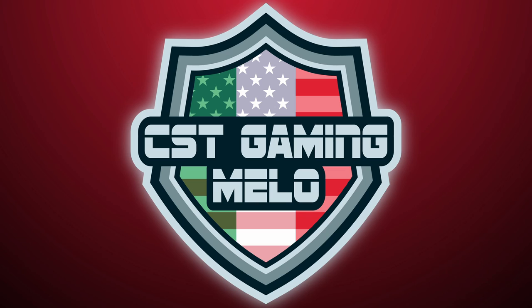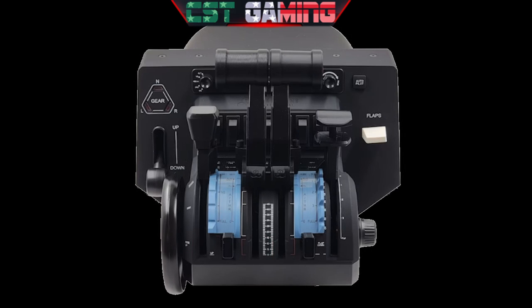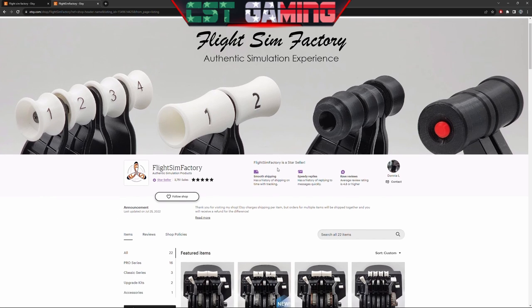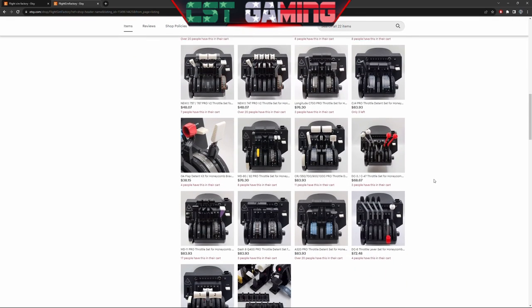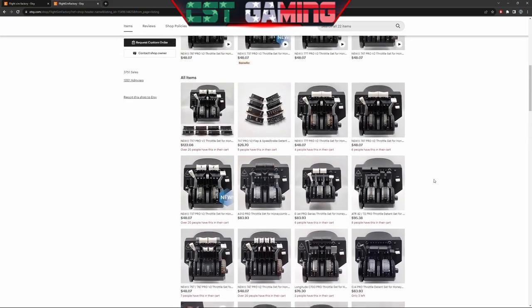This product will enhance your flight simulation immersion and take your Honeycomb Bravo to the next level — from this to this — a realistic and awesome looking addition to the already great Honeycomb Bravo. I want to introduce you all to Flight Sim Factory. This product can be found on Etsy, and if you stick around till the end of the video, you will receive a unique CST Gaming discount for 10% off any Flight Sim Factory products, including the Airbus A320 kit we're going to look at today.